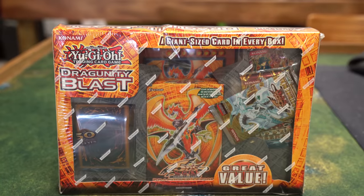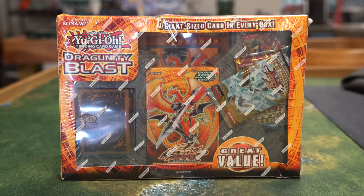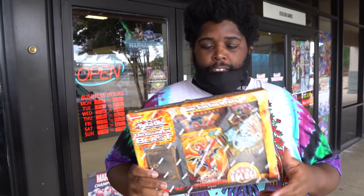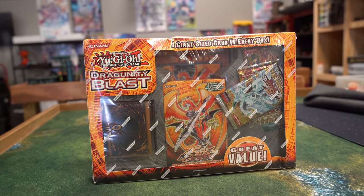Today we'll be playing with the Dragoonity Blast Value Box. This box features a Dragoonity Legion structure deck, one pack of Star Strike Blast, one pack of Hidden Arsenal 2, and one Duelist Pack of Yusei. This product did release in 2012 and I like Dragoonities — it's a fun deck. I know a little bit about them so this should go a little better than last time, and we're gonna try to get a W.